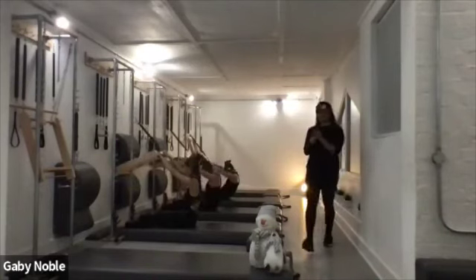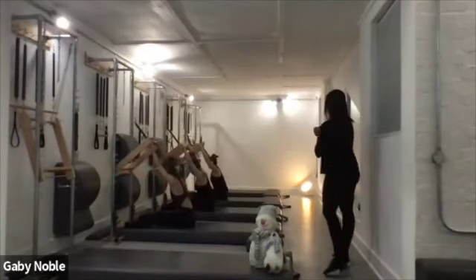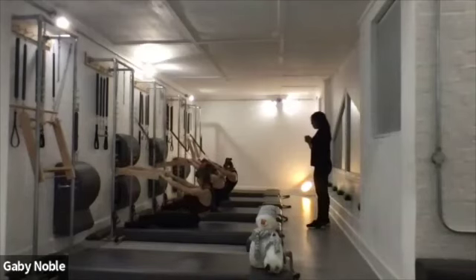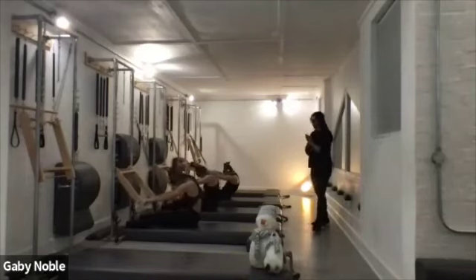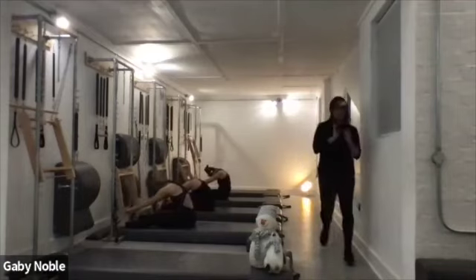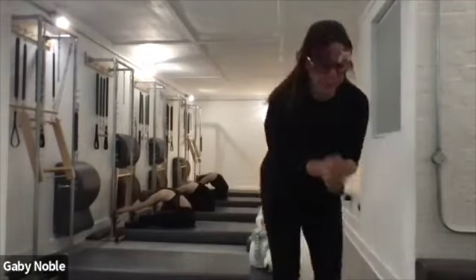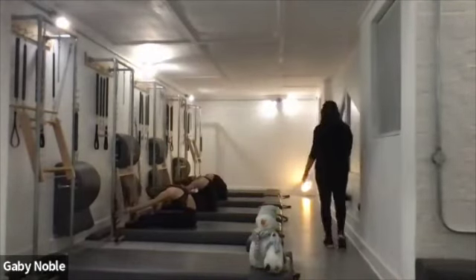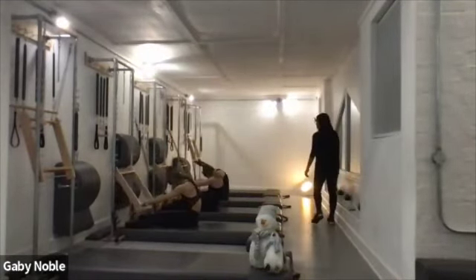Last one — inhale, lift that bar forward, inhale, round. Exhale, lift that waist, push that bar forward. Stretch. And slowly restack all the way up. Very nice.